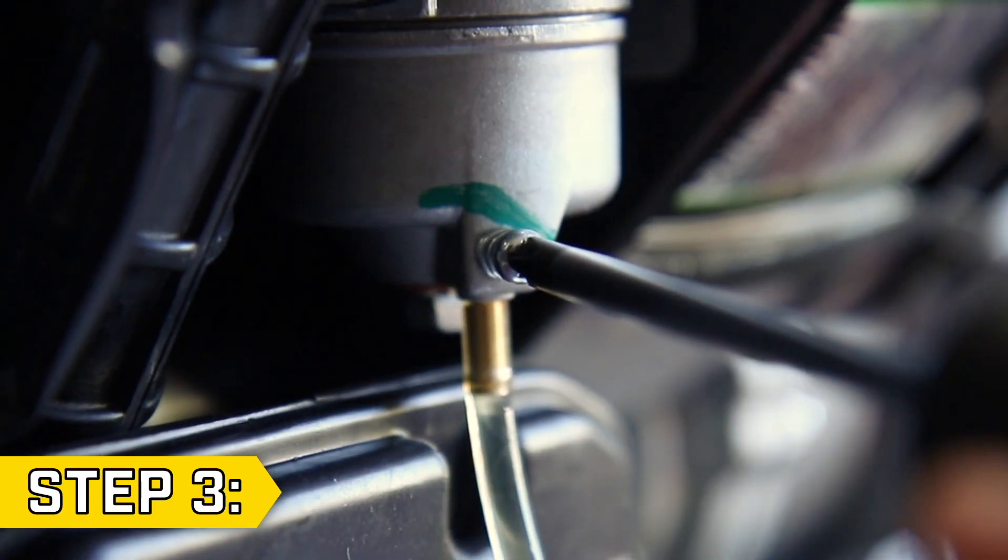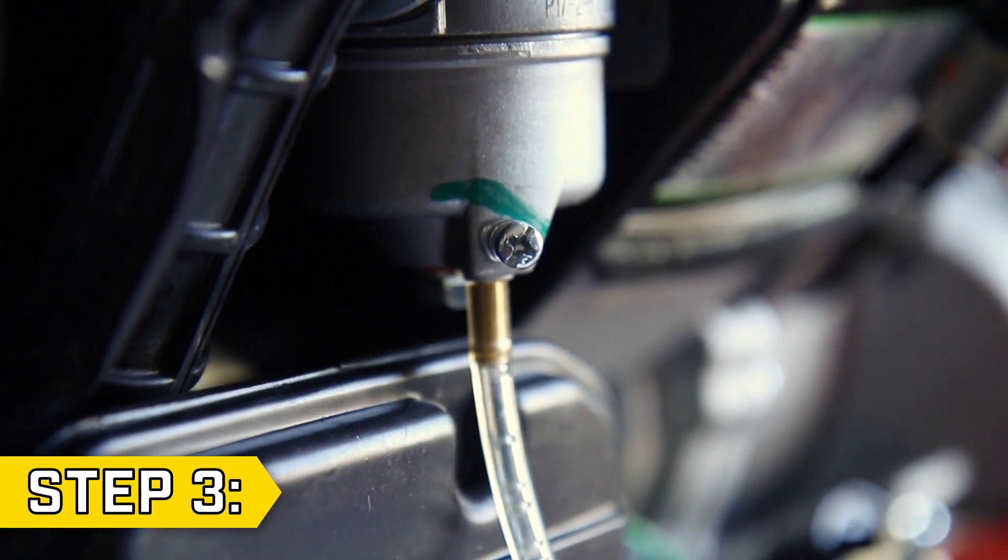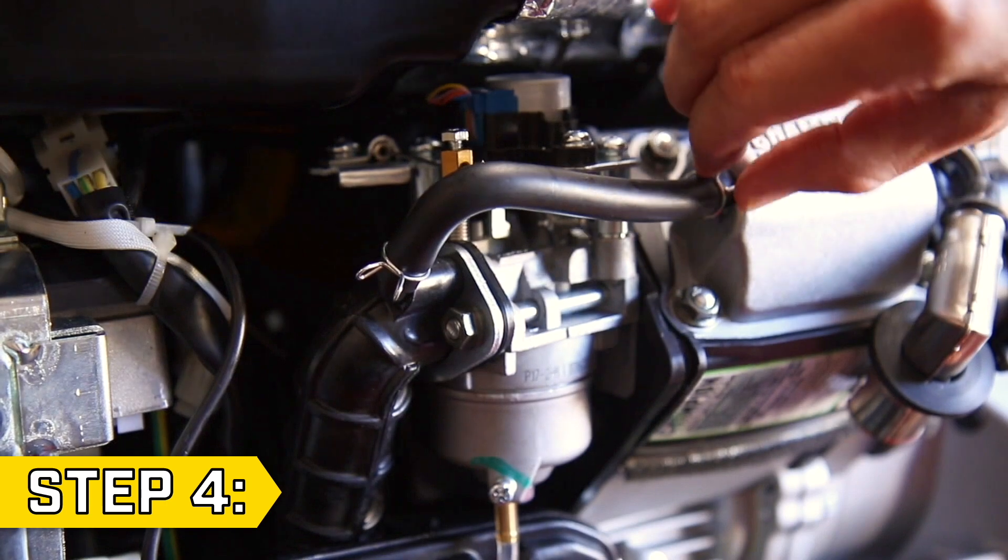Step 3. Loosen the drain screw on the bottom of the carburetor and empty any fuel into an approved fuel container.